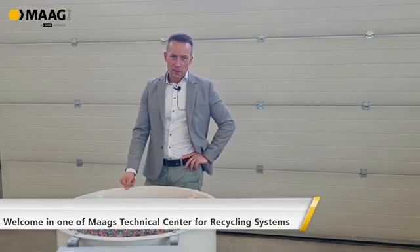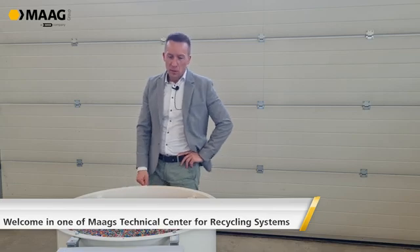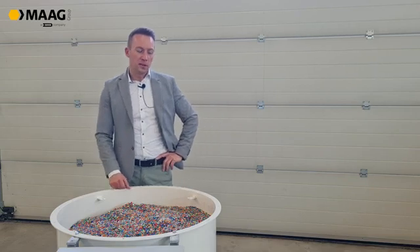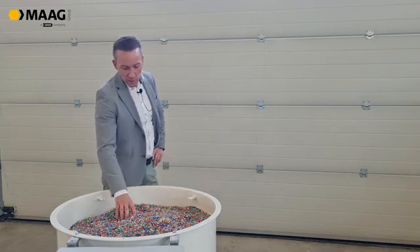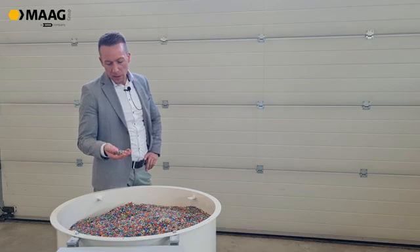Welcome to our technical center in Königsbrunn at Mark Ettlinger. What we want to show you today is a typical recycling application. We just got a typical bottle cap material sent by one of our clients.